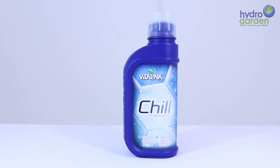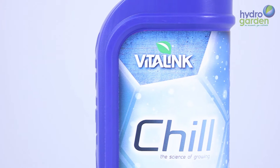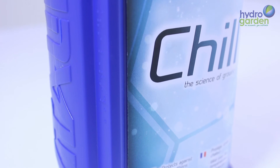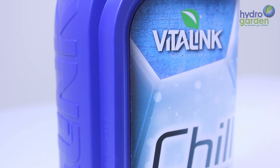Vitalink Chill is a biostimulant product designed to help the plant grow in hot conditions. Chill has been proven to reduce the effects of overheating in hot growing environments, allowing plants to not only cope but thrive when temperatures may be getting over 30 degrees.